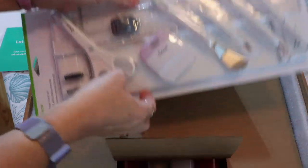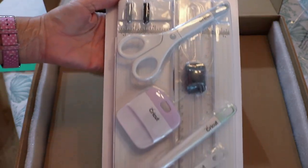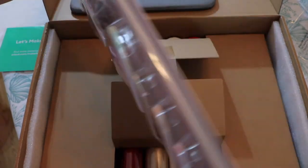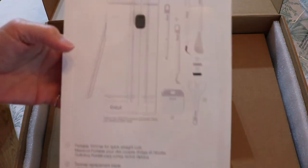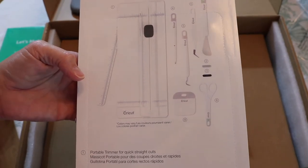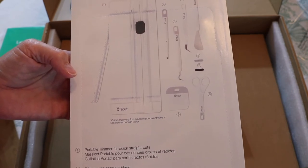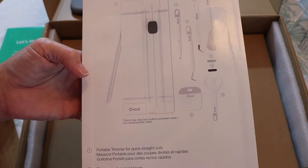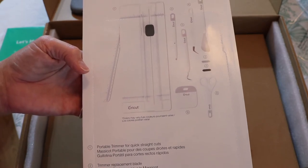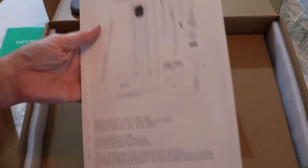We have an entire package of tools — it's called the Essential Tool Set. Let me show you the picture on the back so you can see what's in here. There's a portable trimmer, a trimmer replacement blade, a trimmer scoring blade that creates straight accurate score lines, a scoring stylus that produces neat fold lines, a weeder that removes tiny cuts, tweezers with a reverse grip, a spatula that precisely lifts images from the cutting mat, scissors with a fine tip and blade cover, and a scraper that cleans and removes unwanted scraps from the cutting mat.